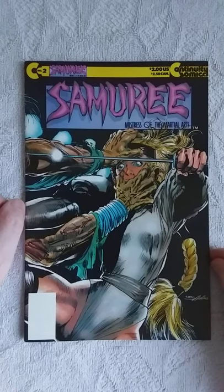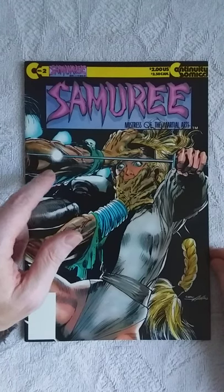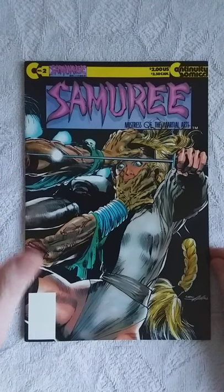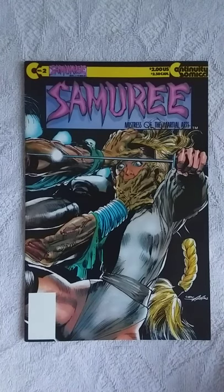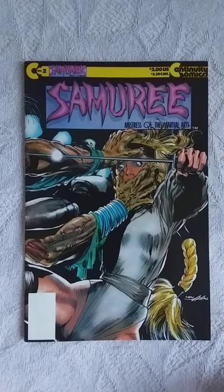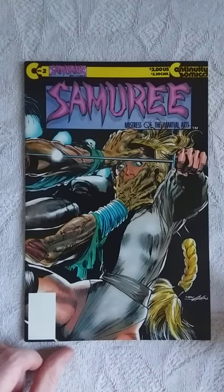Welcome back. Today we're going to do a summary of Misters of the Martial Arts issue number 2, Volume 1 by Continuity Comics. I made a review of the first issue about half a year ago — I believe July — and I totally forgot about it, not because it was bad, but I have other comics I wanted to read. I'll leave a link to the first review in the description because there's some backstory there. The art is by Mark Beecham, and he is a great artist. So let's dive in.